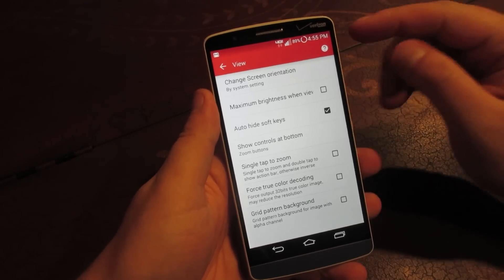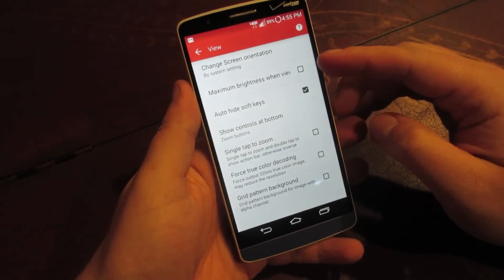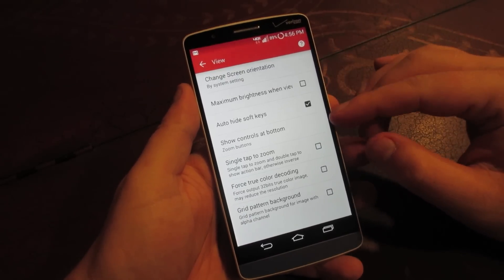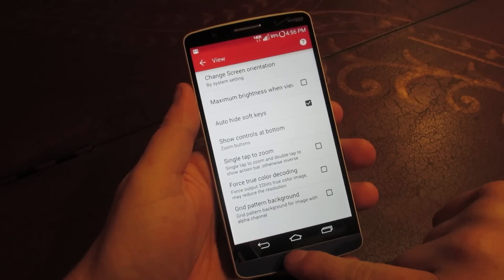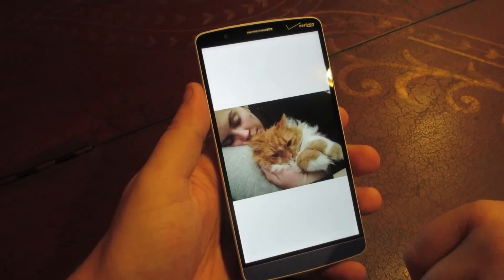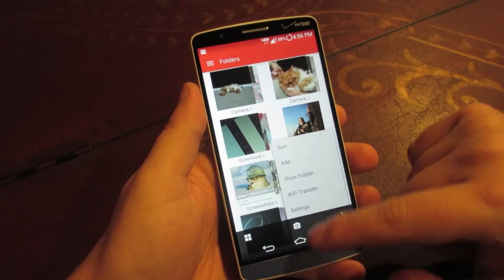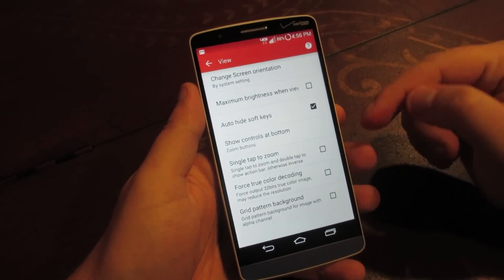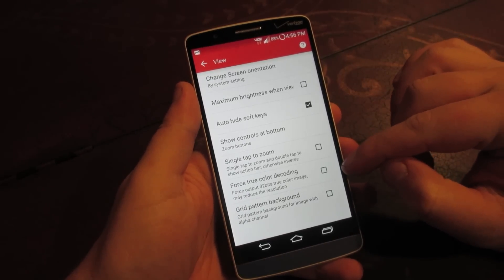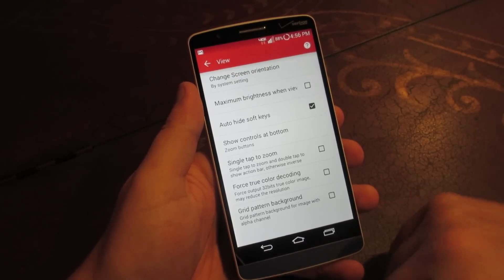In the View settings you can change your screen orientation, so it can default to portrait or landscape mode when you open the app. You can view pictures at maximum screen brightness, so when you select a picture your brightness turns all the way up. You can also auto-hide the soft keys for an even more immersive feel when looking at a picture — the status bar and software keys disappear. You can choose to enable or disable that. There's also single-tap zoom, force true color decoding, and grid pattern background — some more options just for viewing pictures. Note that changing the color decoding can affect image resolution, so use that at your own discretion.